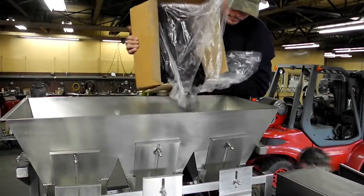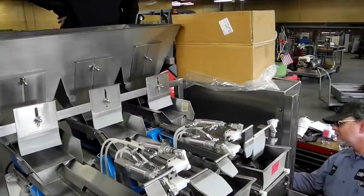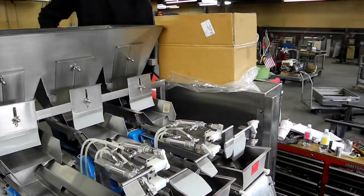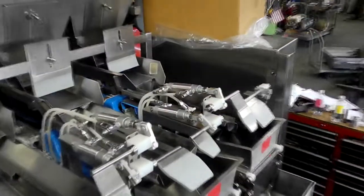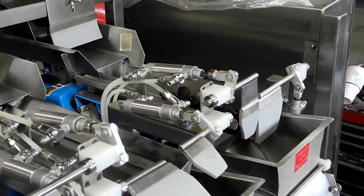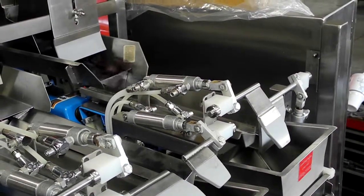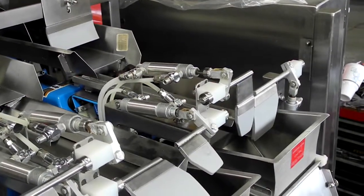We're filling the figs into the infeed hopper here. We're going to activate the machine. You can see the machine — it's a bulk and dribble type of operation. To the right-hand side, the wide gate is the bulk pan. Both of them open up at the same time. The smaller gate stays open until the machine makes weight.